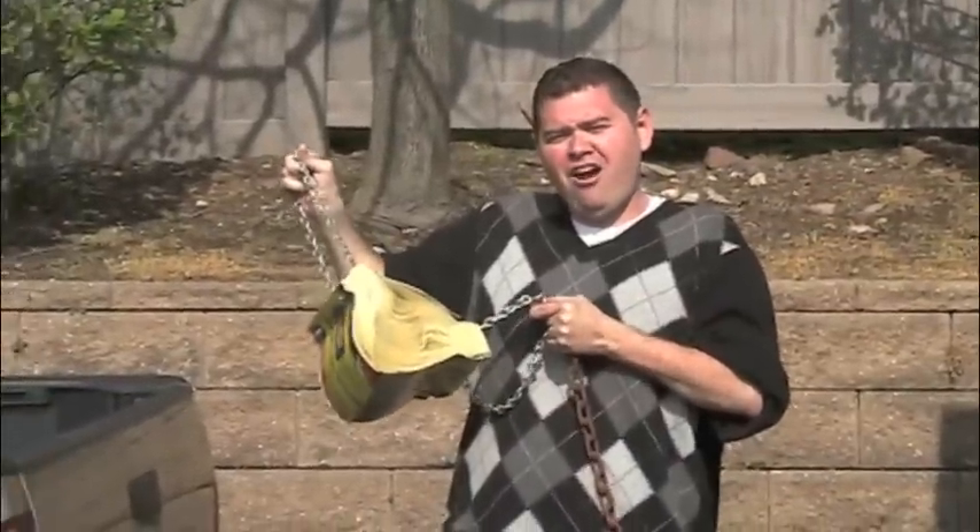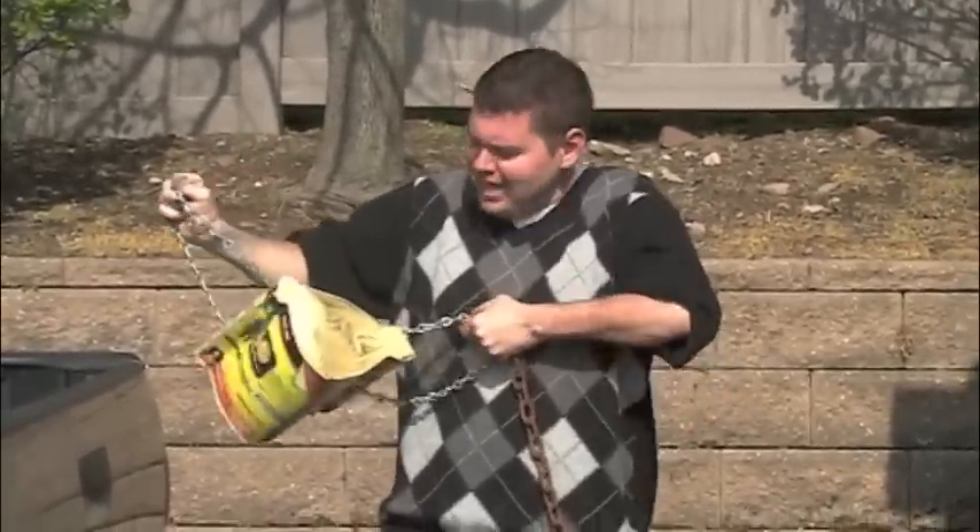We've tried pulling these two foam books apart with our hands, our brute strength. We've had four kids pulling on each end — no dice. That's over 400 pounds of pressure pulling, no dice. Can't pull them apart.